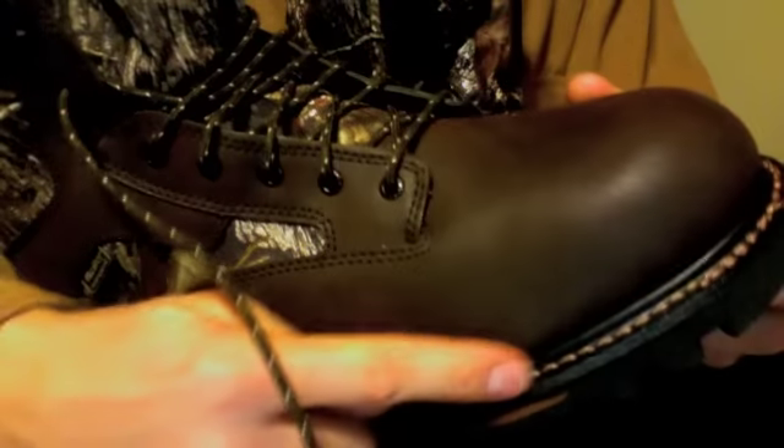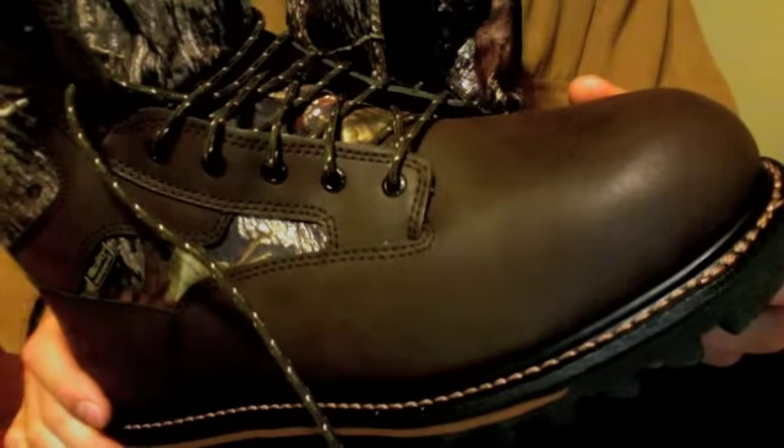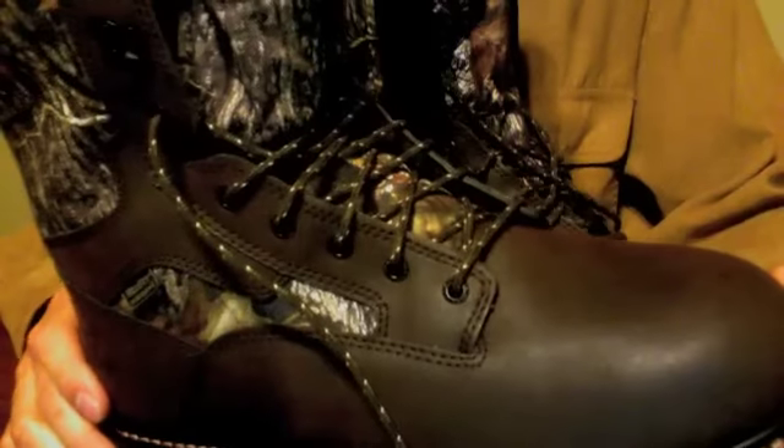You can see the stitching along the sole of these. It's like the old-style stitching of the old work boots. It looks like a combination or a cross between a work boot and a hunting boot.